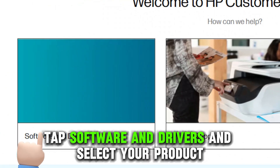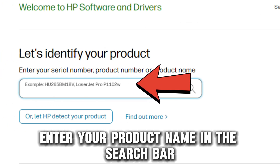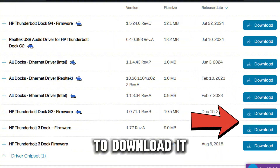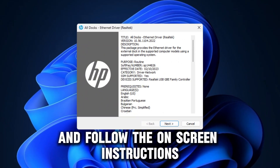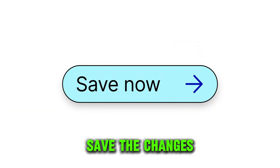Tap Software and Drivers and select your product. Enter your product name in the search bar and choose your dock's driver from the list to download it. Open the executable file and follow the on-screen instructions to install the driver. Save the changes.